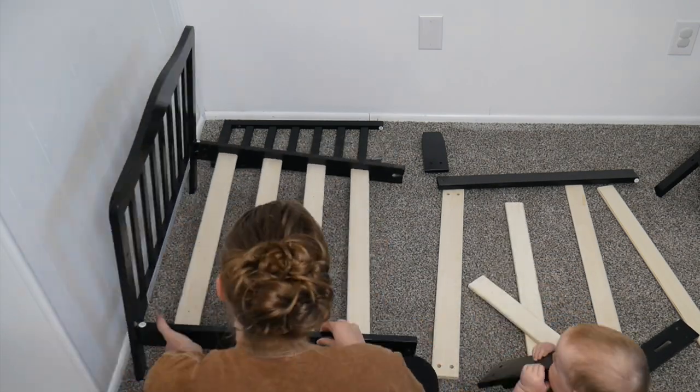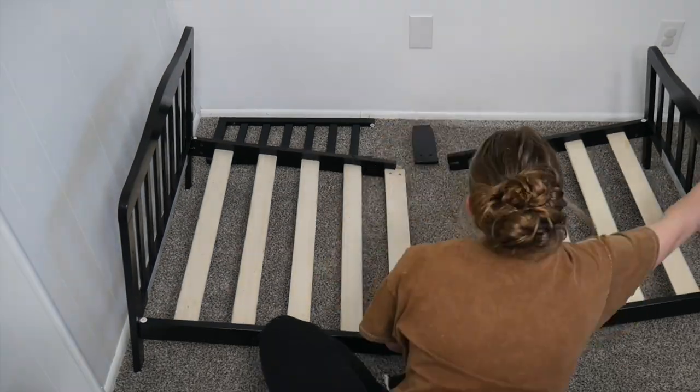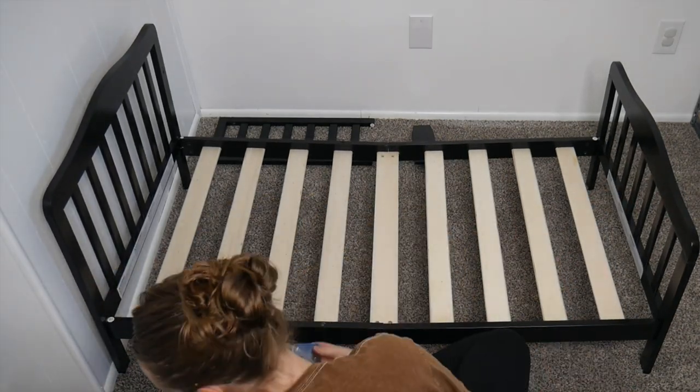This toddler bed is ideal for toddlers as they make their transition from a crib to a normal size bed. I love how minimalistic the design is and also how sturdy the wooden bed frame is.